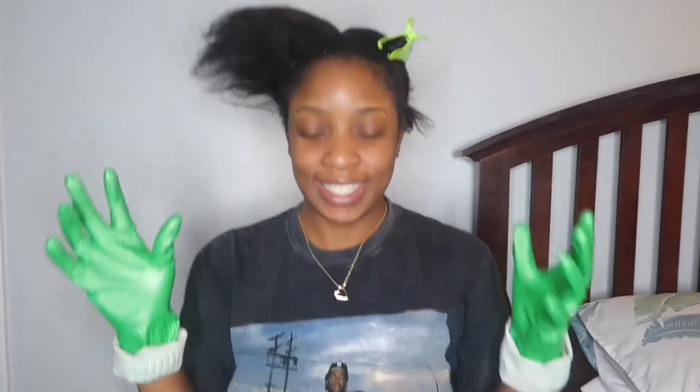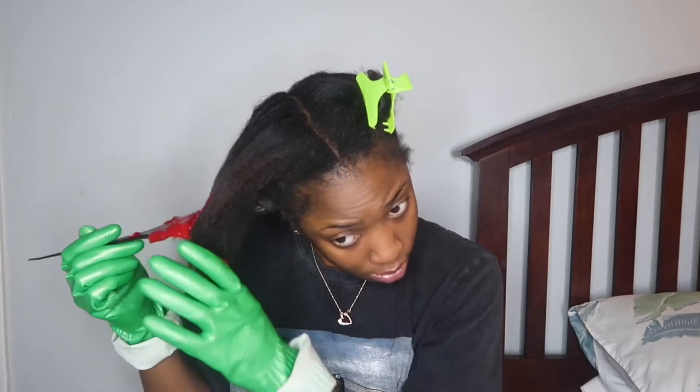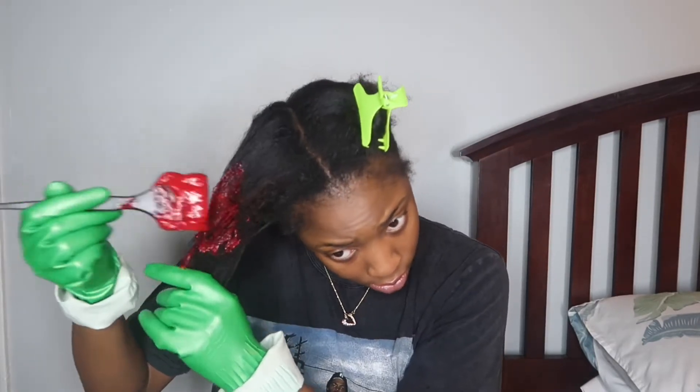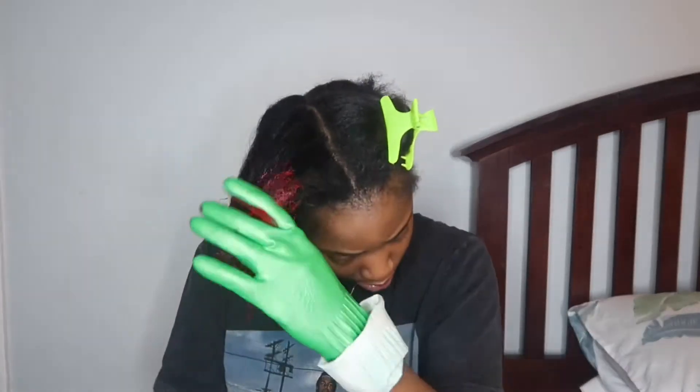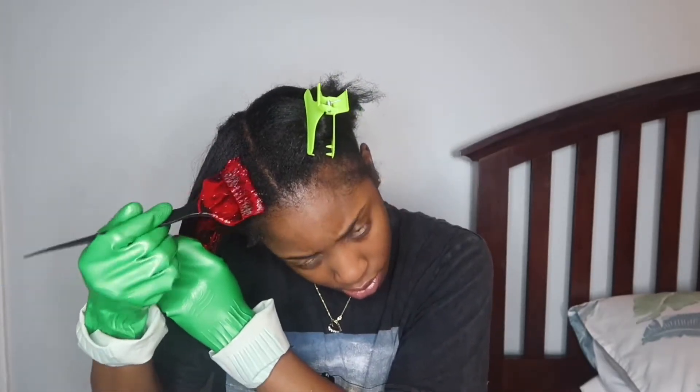Alright, we're ready to start applying the dye. Don't judge the gloves I have on — I had all the products ready and then realized I didn't have any gloves, so I had to use my kitchen gloves. After this, these kitchen gloves are done. But make sure you get gloves because this red will literally sink into your nails and mess up any type of nails you have.